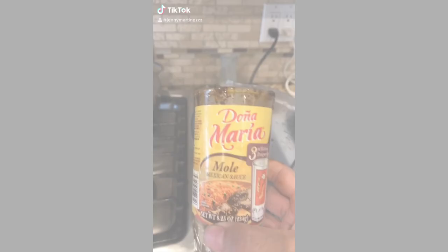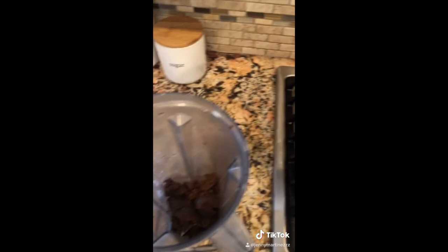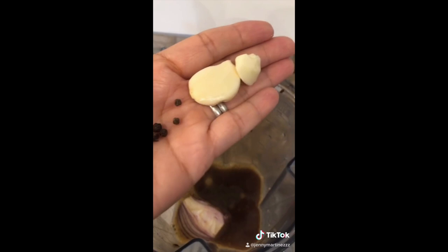You want to make mole and this is all you have — let me show you how to spice it up. Put it in your blender. Cook your chicken for an hour and a half and make sure you add bone because that's what gives it the flavor. Get some chicken broth and put it in the blender. Add some onion, the whole clove, whole pepper, cloves of garlic, toasted sesame seeds, some Ritz crackers, chile de árbol, and chicken bouillon, then blend.